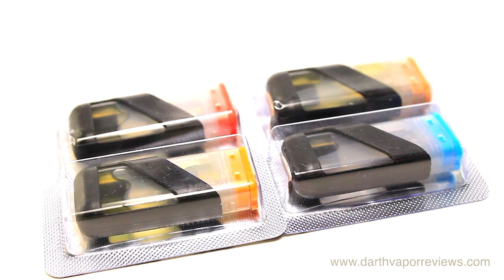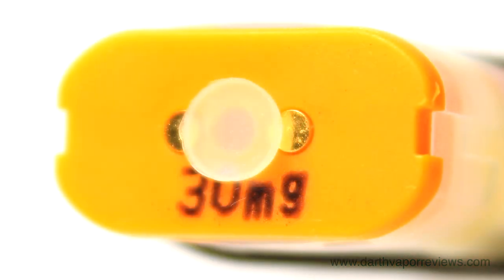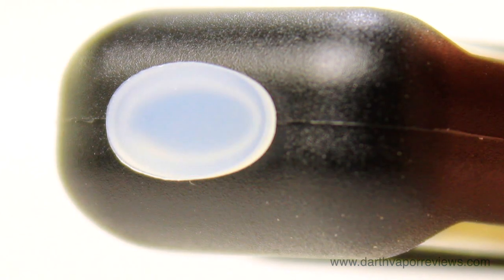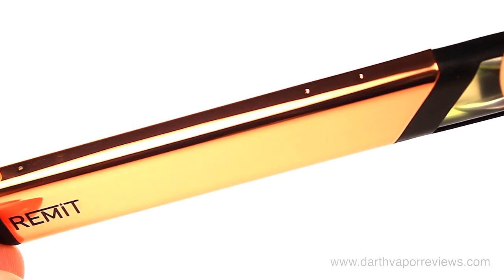To get started, choose a flavor pod and remove it from the package. Remove the protective seals. Line up the angle of the pod with the battery and insert until they click together. That's it, you're ready to vape.